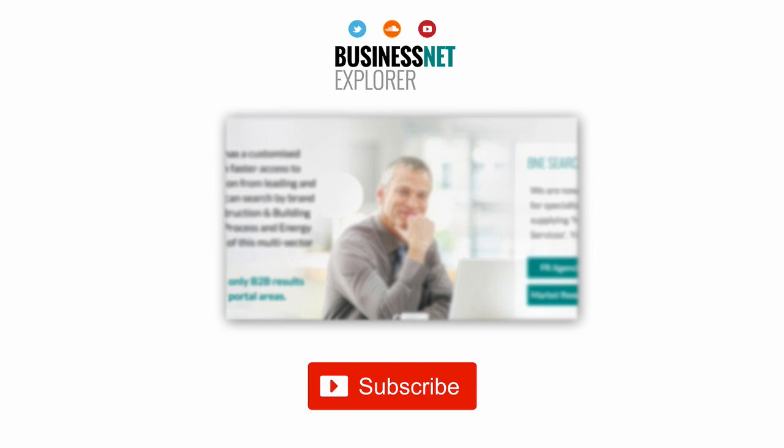This product news item podcast has been produced in association with the Business Net Explorer product news and information channel. The full story can be found using the search facility at www.businessnetexplorer.com. Just type the brand you are looking for into the search, then click on their logo to reach their profile page, which includes links to all of their latest product news items published in B&E product news.